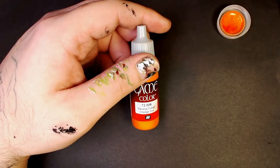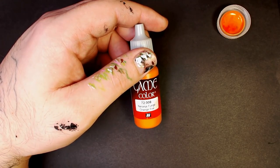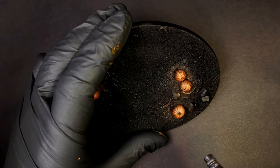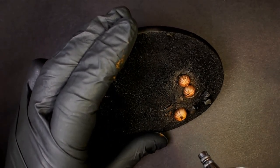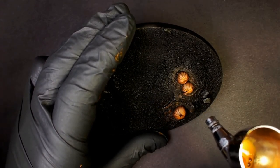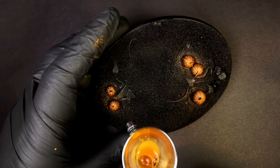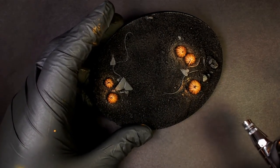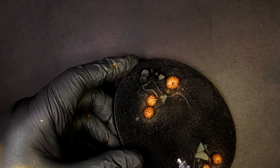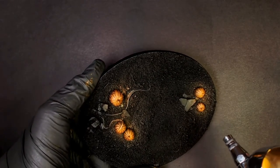Now we're going to grab that Orange Fire — a very bright orange — and come in over top what we just did. We're going to punch it up one notch because we're going to wash these pumpkins. I always like to get that color looking its absolute brightest before I come in with the wash. I find the wash does its best work in that scenario. I apply this theory to everything, including metallics — I love to come in super bright with a metallic before a heavy wash. It does so much more work.